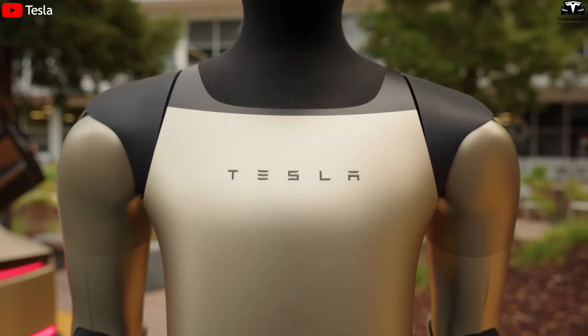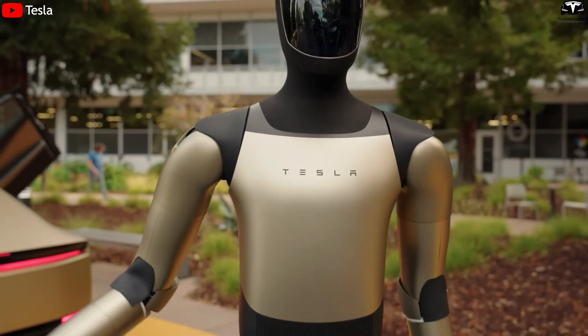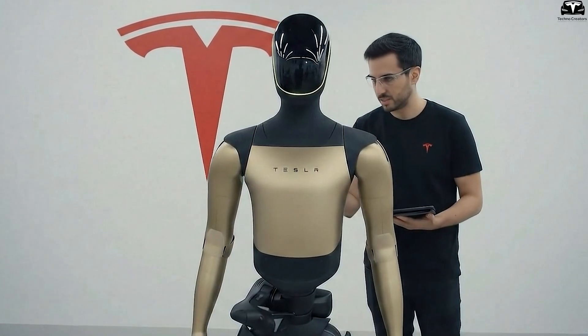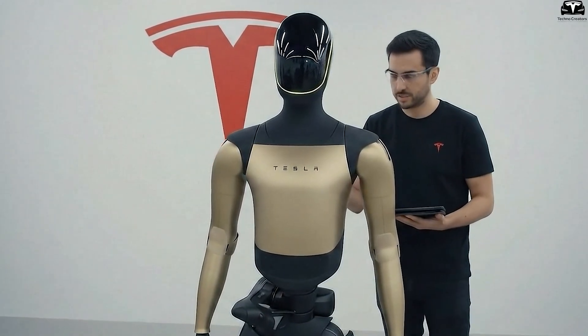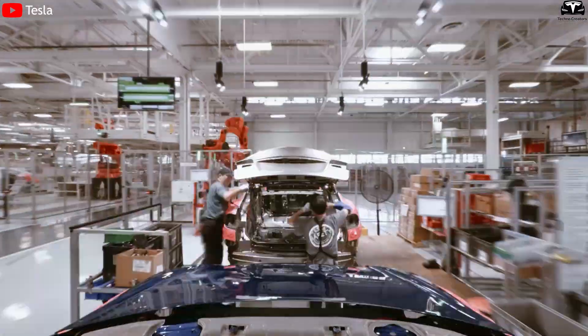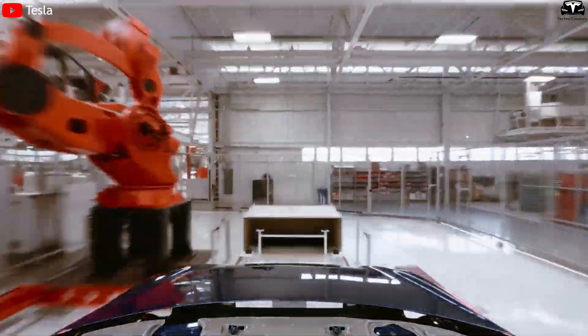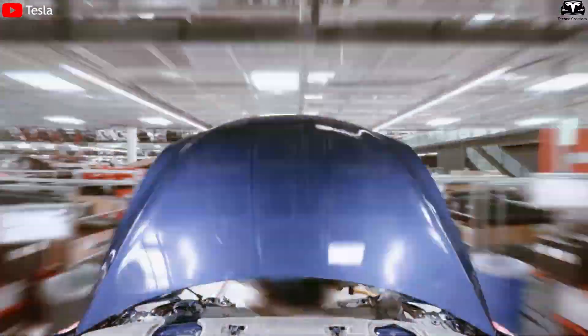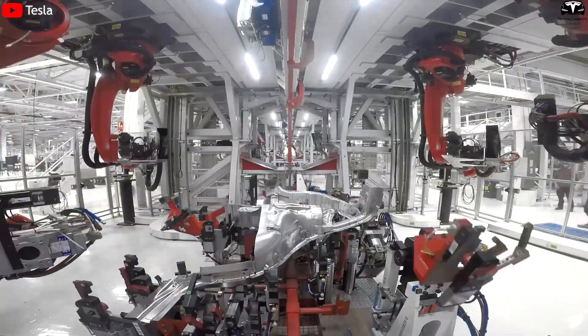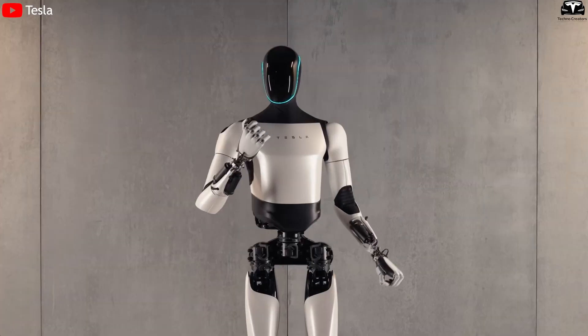With its sharp design, fluid movement, and extraordinary learning capabilities, Optimus Gen 3 is no longer a sci-fi dream. It is emerging as the first true example of the social robot Elon Musk envisioned. Just as Tesla transformed the electric vehicle industry with the Model S, the company may now be on the verge of transforming human labor and expression itself — this time, through the power of Optimus.